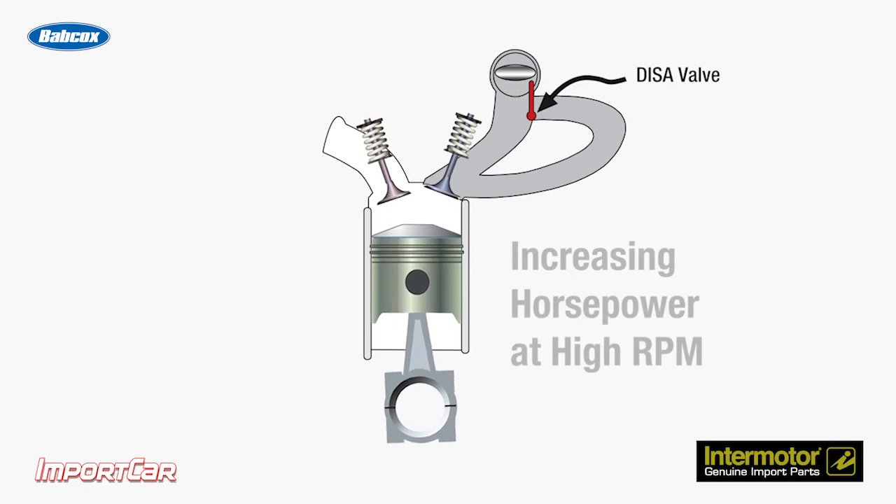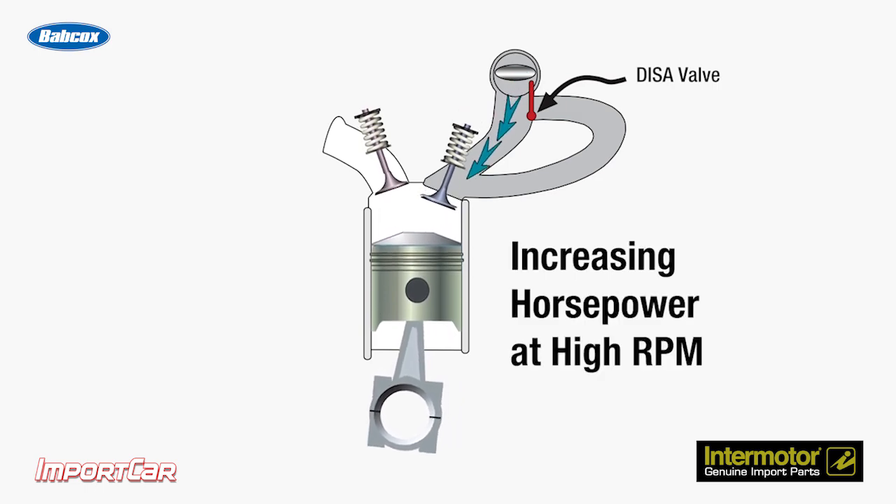Also, the plastic parts can dislodge and clog the runners of the intake manifold. In some cases, the seal between the manifold and valve will leak and allow unmetered air into the engine.